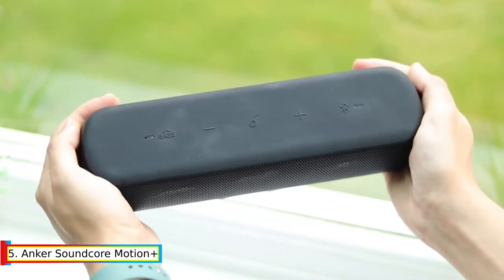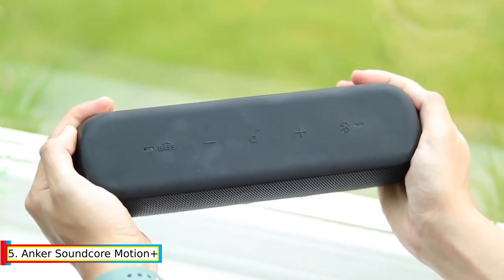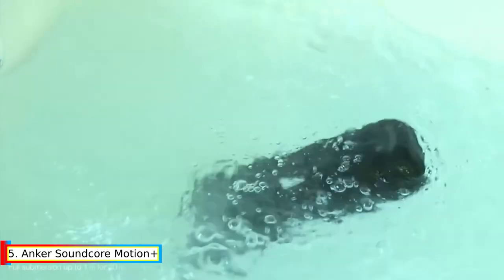Customizable EQ: Send the treble soaring, sync the bass to new depths, and fine-tune the EQ until it's just right for you. The Soundcore app puts the power in your hands by offering multiple preset modes or a fully customizable EQ experience.